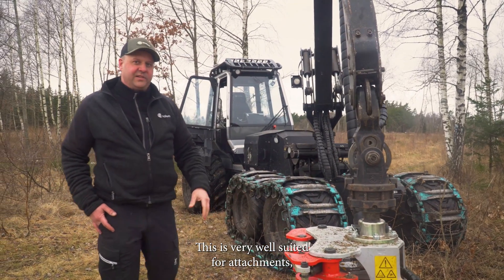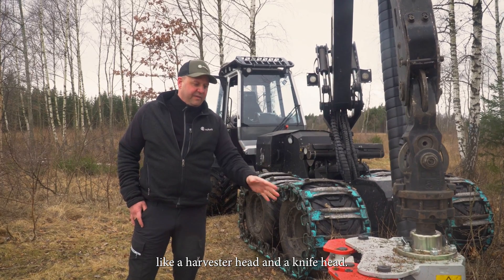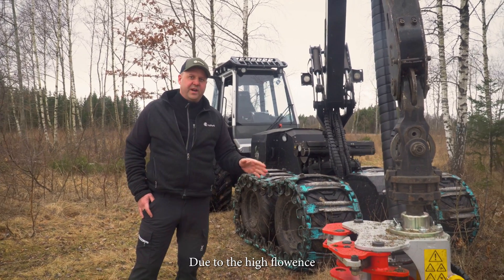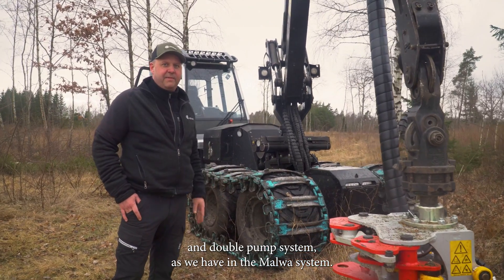This is very well suited for attachments like a harvester head and a knife head due to the high flow and double pump system as we have in Malva's system.